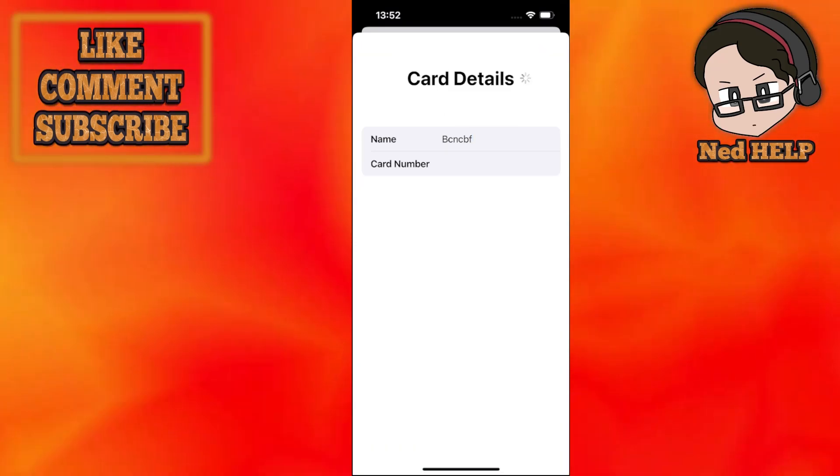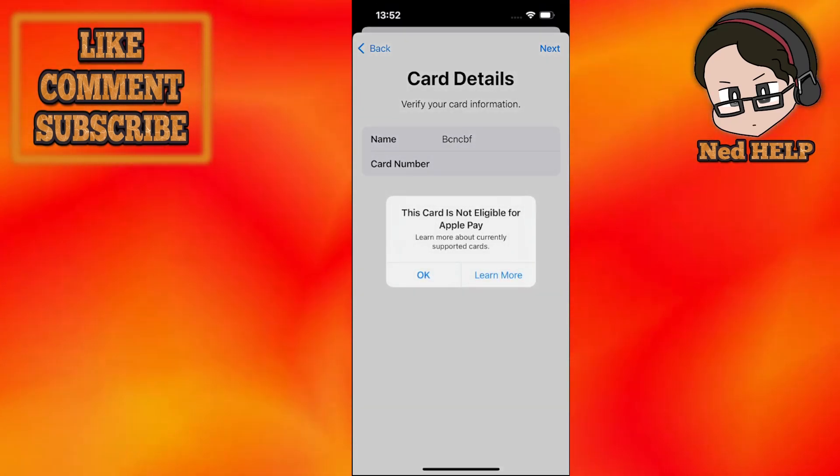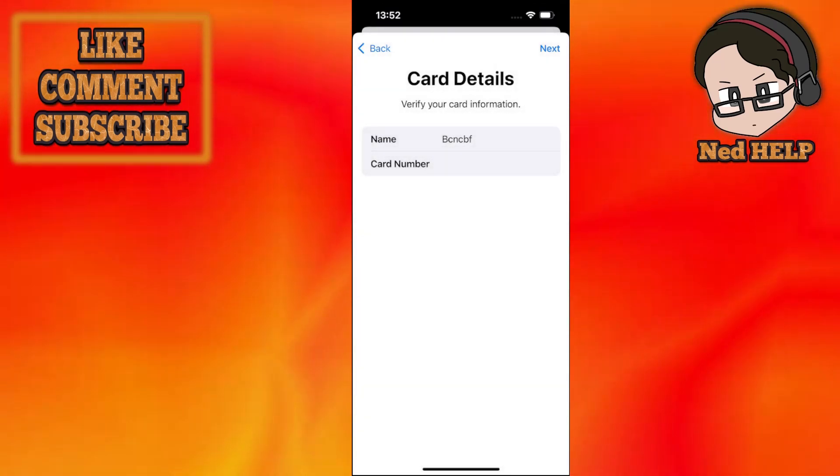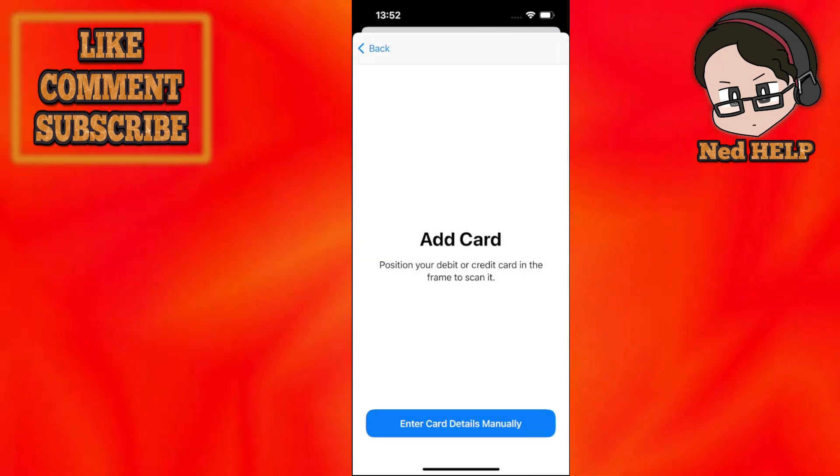Afterwards, click on next and this is going to add your Tesco Club Card to Apple Pay. And that's how we do it — hope this helps.